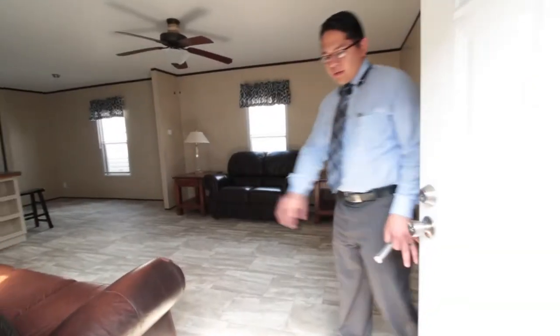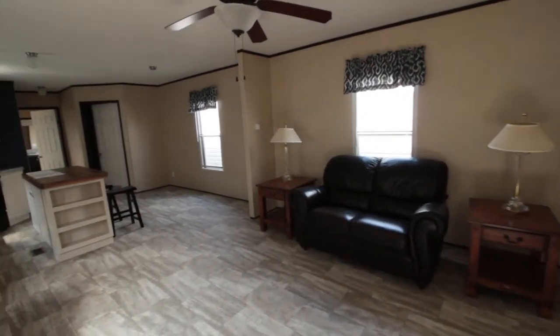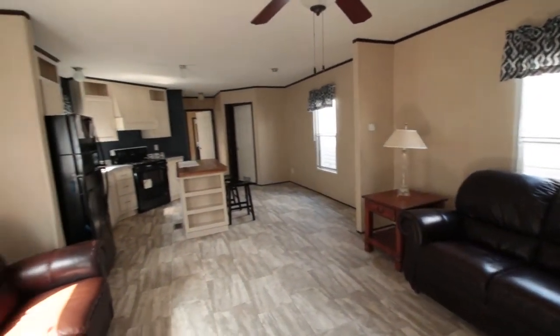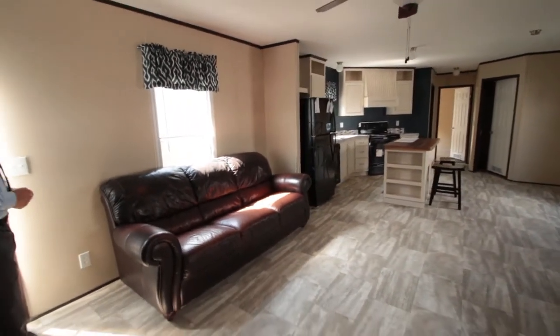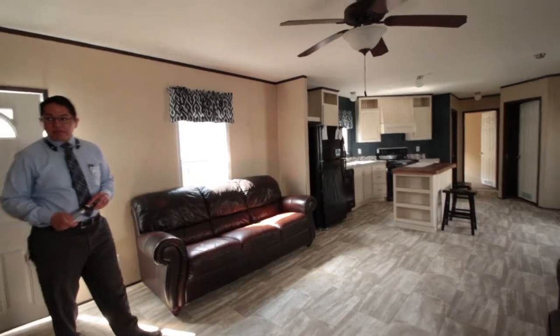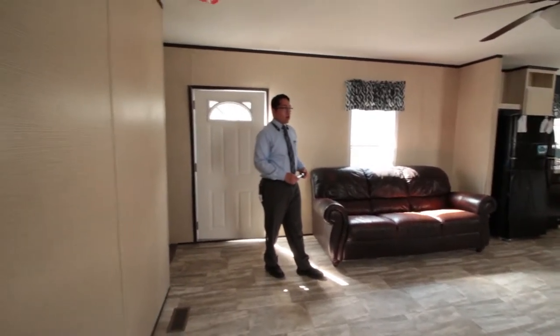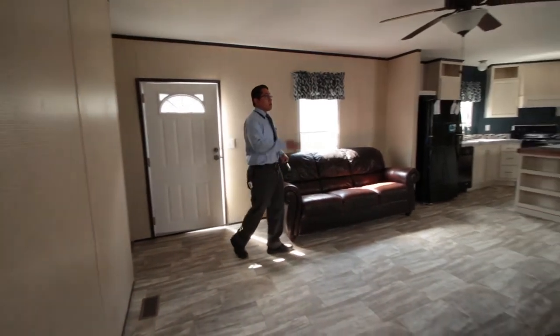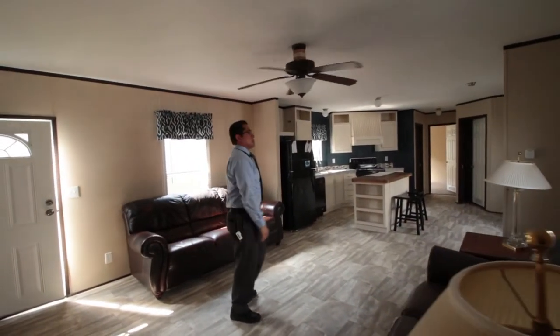Let's come inside. The first thing you notice on the bottom, they have a vinyl floor that covers the living room and into the kitchen. In this living room area, you have a beautiful pattern along the walls — it's a vinyl covering on the drywall — and then a nice big ceiling fan right here on top.